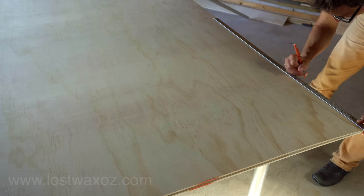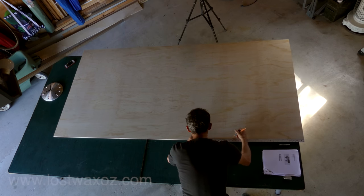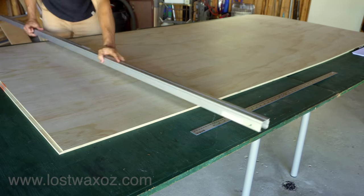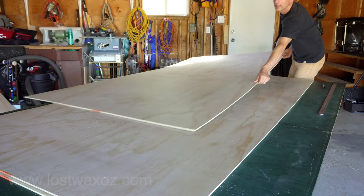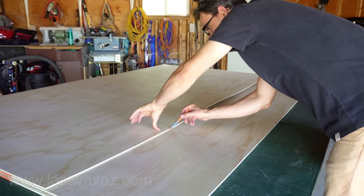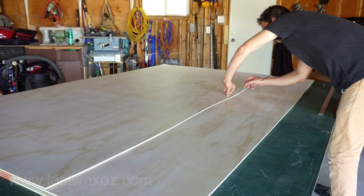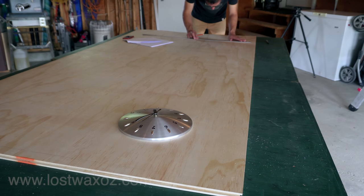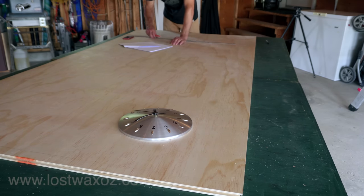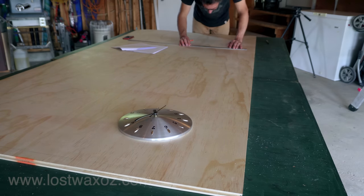The first step is to mark the pieces on the plywood. I made marks 300 millimeters apart on both sides of the plywood and connected them with a long straight piece of metal that I found in the garbage. I also needed a line 400 millimeters up from one edge to be the center line of the bottom piece, so I used one of my other sheets of plywood as a straight edge.